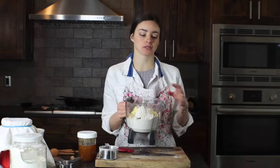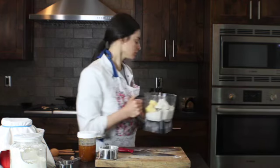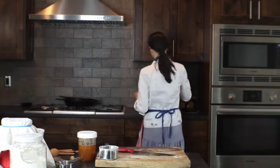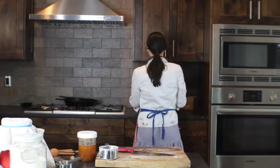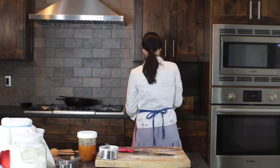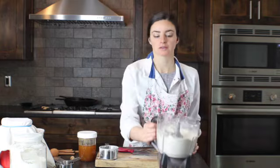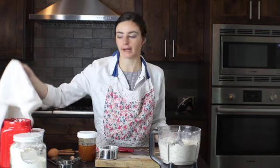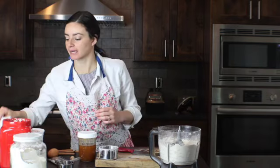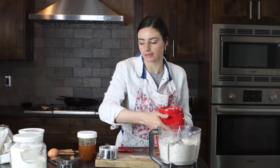We're going to go ahead and pulse that a few times until it creates little pea-sized balls. Next we're going to add a half a cup of sourdough starter. You can use inactive or active sourdough starter — mine is actually active, I just fed it about four hours ago, so it's ready to go.